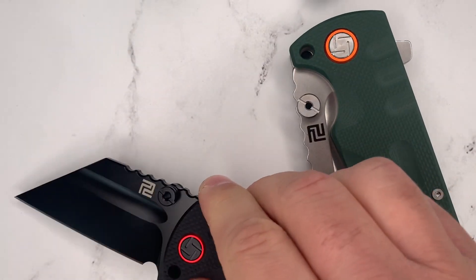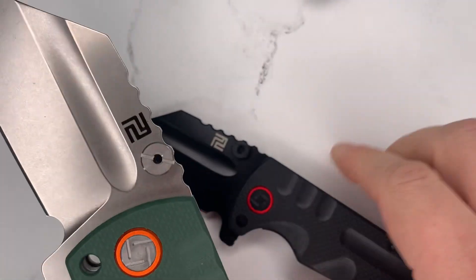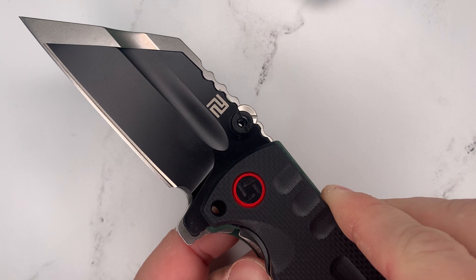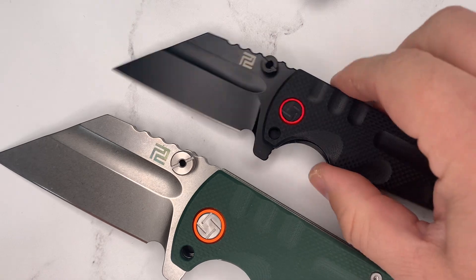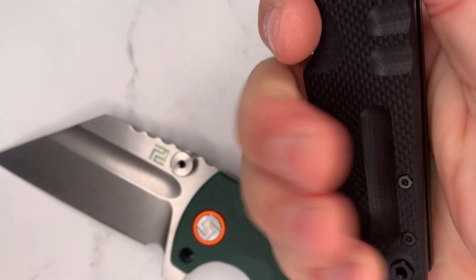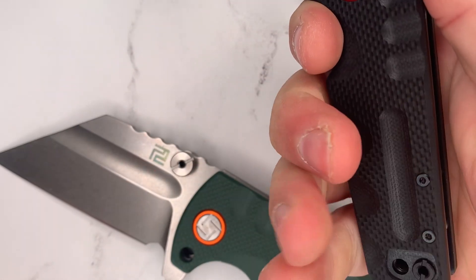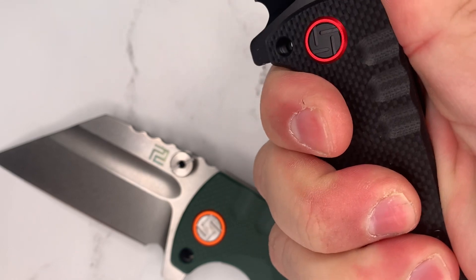Even though this seems like a much smaller knife — because everything about it is smaller — the actual cutting edge is not that much smaller, which makes this a much more practical EDC knife. It's still got a pretty good four-finger handle, with even little prescriptive cutouts for your fingers, just like the larger version. They're a little closer together, but my fingers still find that channel milled into the G10, and the grip is still comfortable.